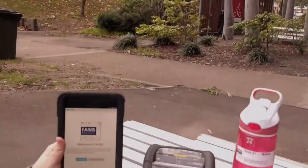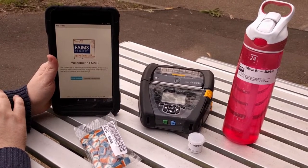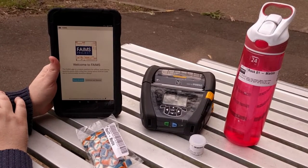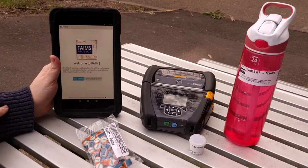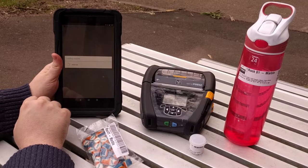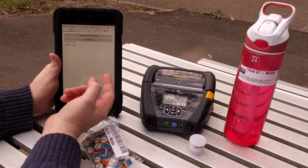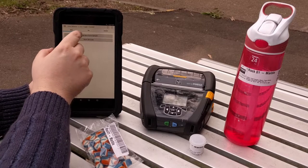Hello and welcome to Fame's Out and About. Today we're going to demonstrate how you can print labels in the field, using Fame's mobile and our portable Zebra printer. We load the module, we authenticate as ourselves, and we create a new sample.